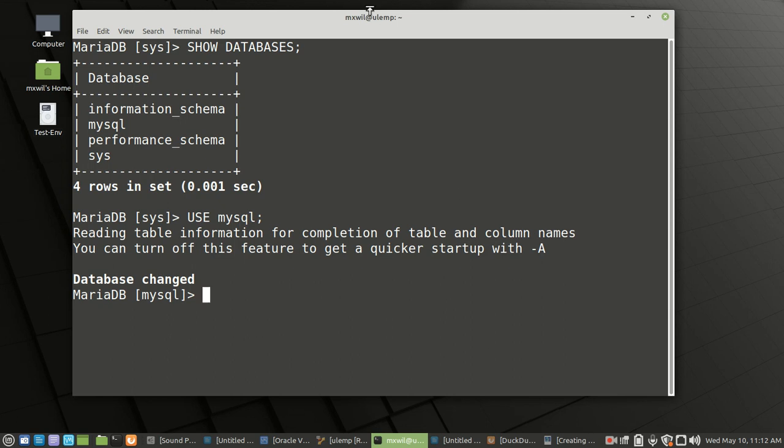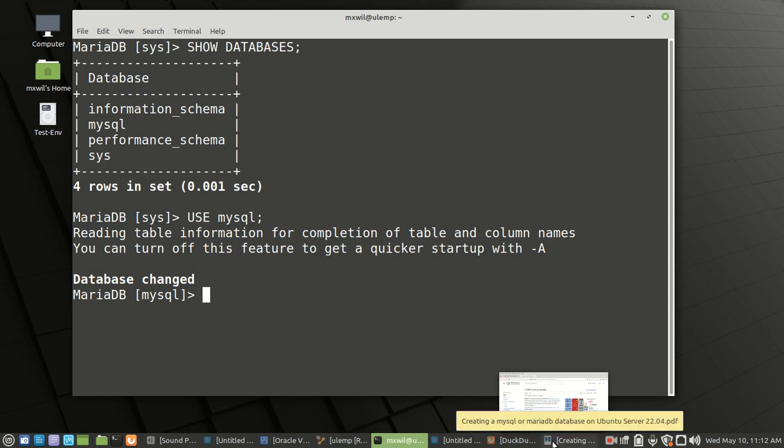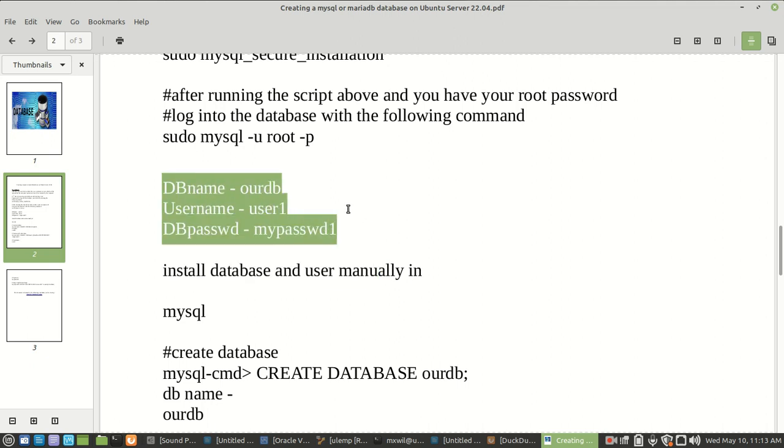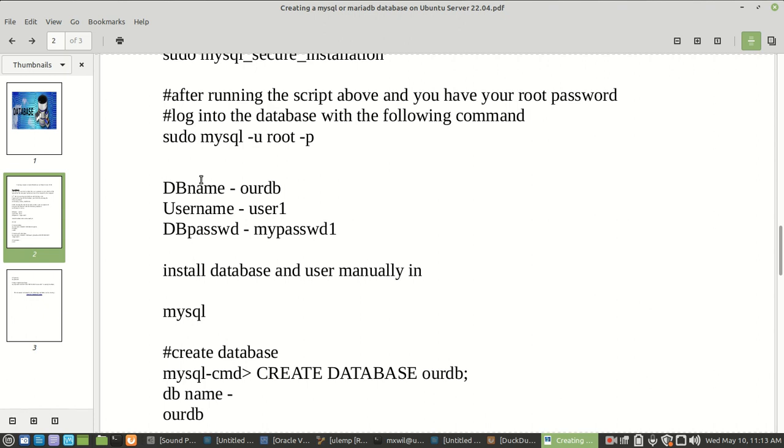The next thing we want to do is create a database because later on we're going to download and install WordPress. WordPress needs a database so that it can operate and function — it's going to use that database to store all member information, including username, password, email address, and things like that. You can name your database whatever you want, but you're going to need to create at least three things: a database with a database name, a user to log into that database, and a password for that user.